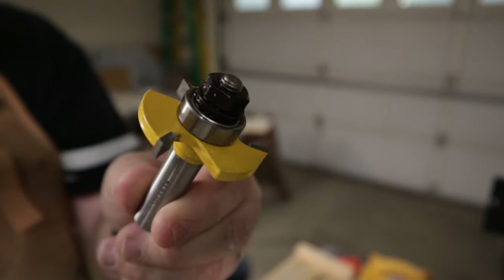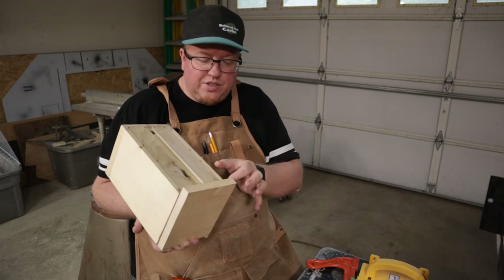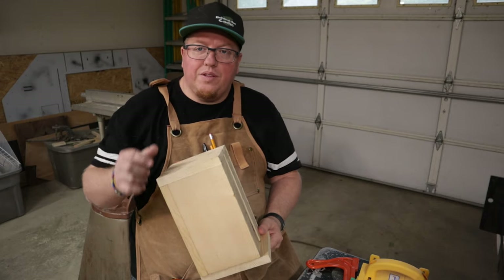Each of the boards that's gonna go across here needs to be two and one-eighth inches to be able to make it flush all the way up. So I'm gonna measure that out and get it started cutting up on the table saw.